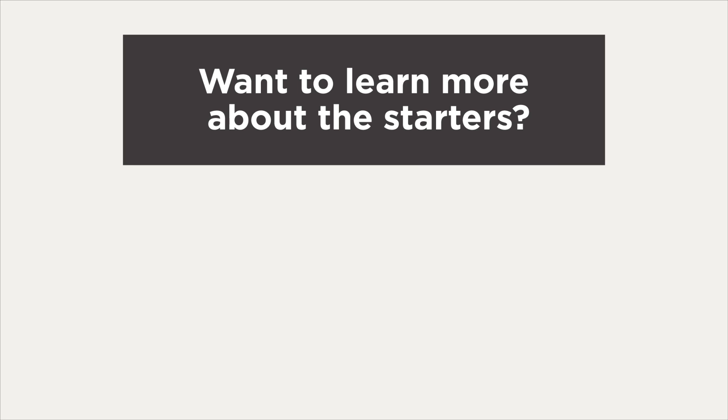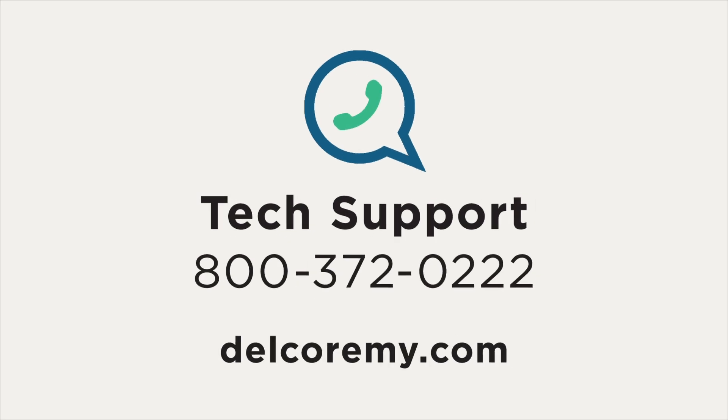Want to learn more about starters? Watch our tech tip video on starter basics or starter differences. For further diagnostics, troubleshooting, or other questions, contact the Technical Support Center. You can also visit us online.